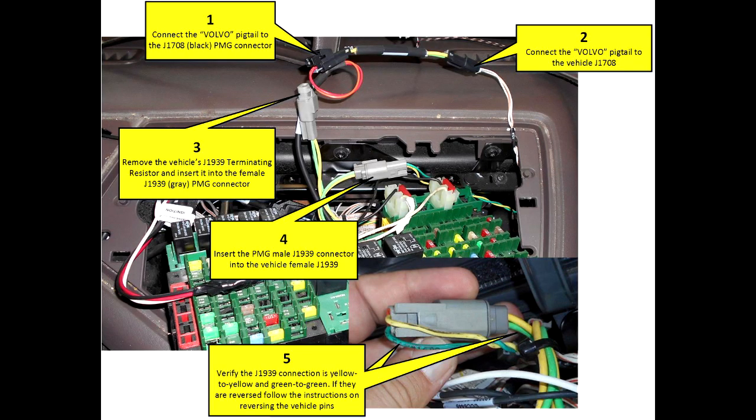To review the connections we've made: One, we've got the PeopleNet J1708 plugged into the pigtail connector. Two, that pigtail connector is plugged into the vehicle's J1708. Three, the terminating resistor from the vehicle is plugged into the PeopleNet female J1939 connector. Four, the PeopleNet male is plugged into the vehicle female.